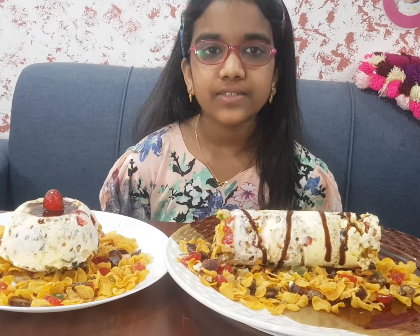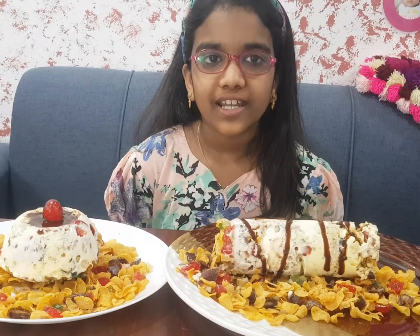If you like this video please like and subscribe to my channel, bye!